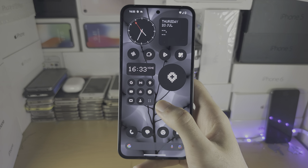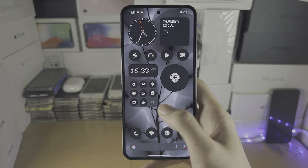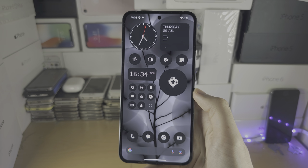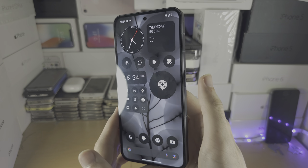Welcome everyone. The screen of your Nothing Phone 2 is not responding to touch — mine is, but imagine you swipe or press the buttons and nothing is working. The fix is very simple. I want you to locate the power button.